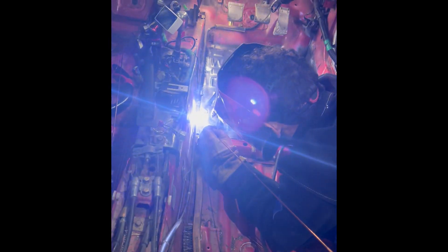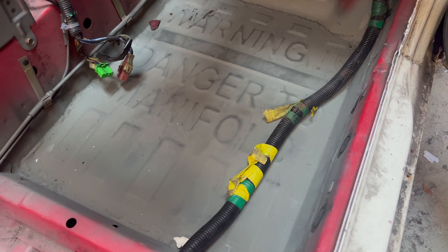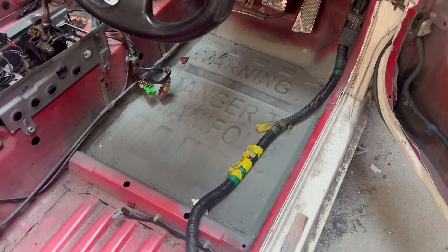We went ahead and welded it, painted it, and this is what it looks like. When the car is getting built later down the line, we are going to paint it and make it look nice, but for now that's as far as we're getting.